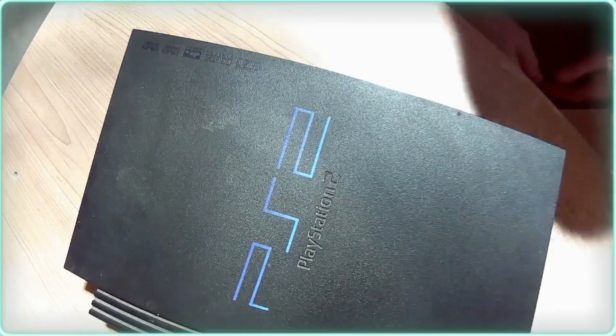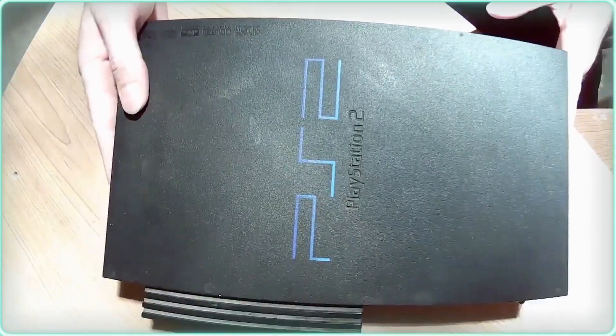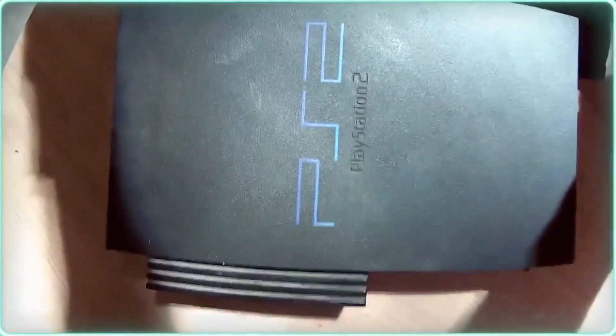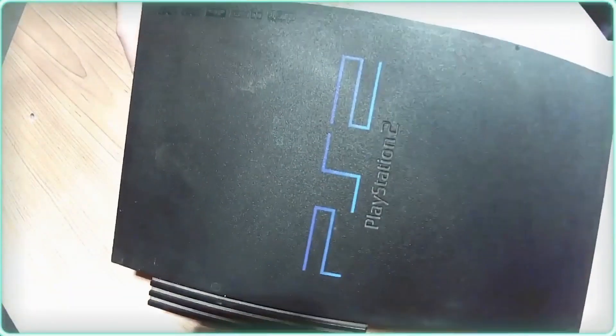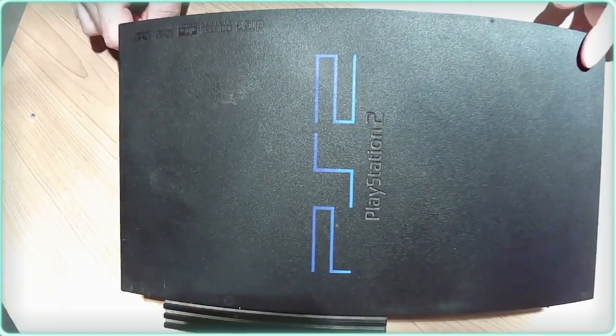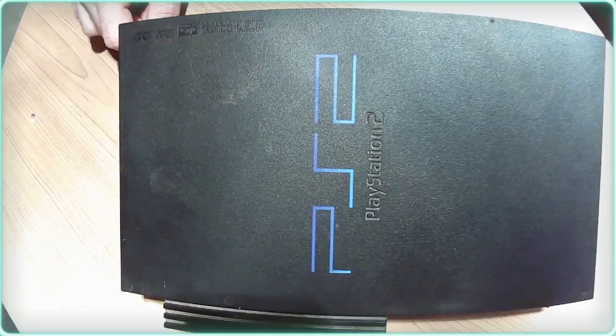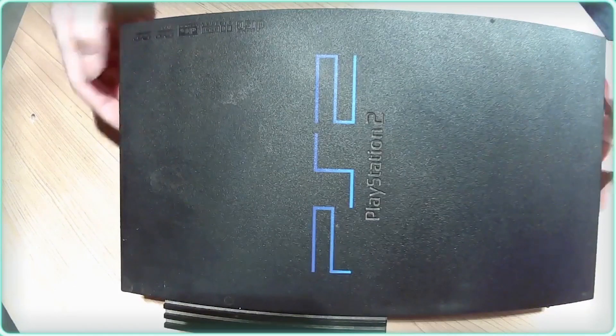I apologize for the lighting — it may be a little bit spotty because it is over my head — but this is what we have. These are incredibly easy to take apart, and hopefully I have enough stuff sitting here to do that without having to grab too many tools.